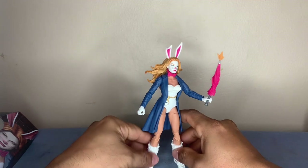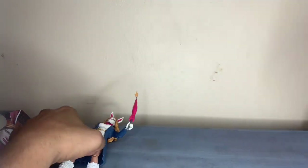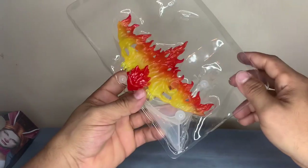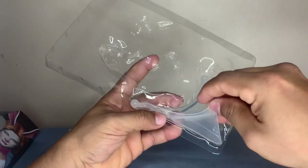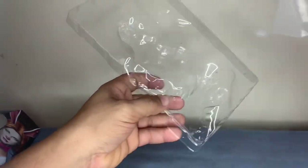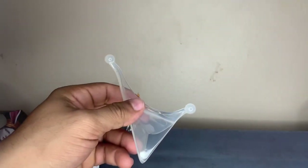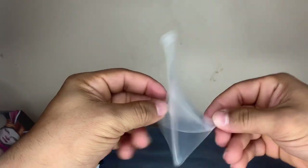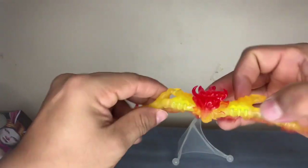As far as what comes with the build - there's the glider for the demon goblin, and what looks like to be a stand. Let's move this out of the way. This is the stand that comes with it, and this is the glider.